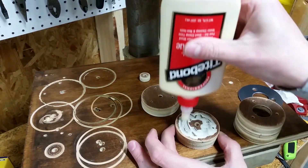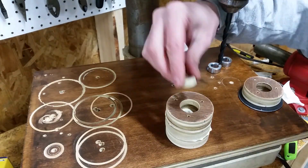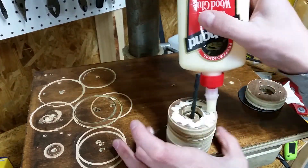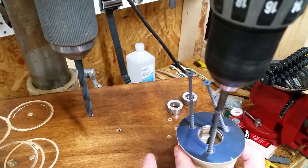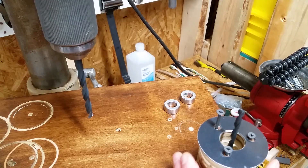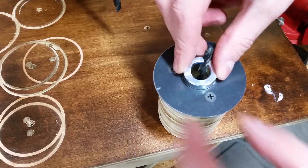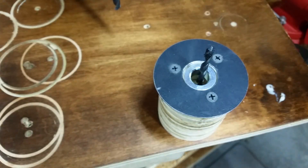Time to glue it and screw it. Go easy on the wood glue — you only need a thin layer between each disc. I used a quarter inch drill bit to keep the spacer centered. Make sure the pilot holes are lined up and drive in the wood screws. Wipe off the excess glue inside and out before inserting the shaft collars.